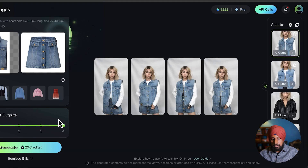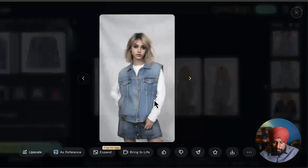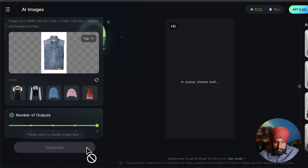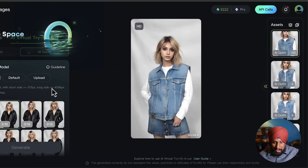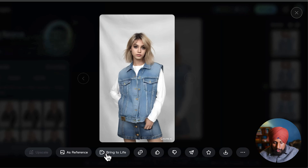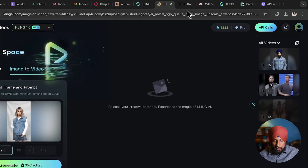This looks really stunning — but this one looks way closer to what we want. There's an upscale option available — let's do the upscaling to get the highest quality possible. Upscaling is done. Now we need to bring it to life — just click on the bring-to-life button.